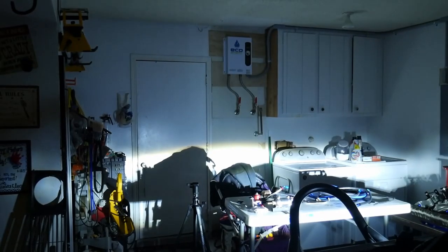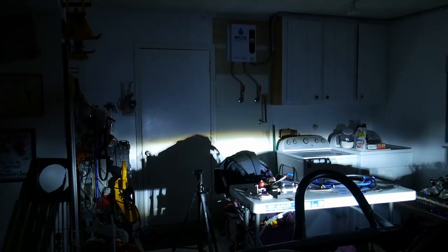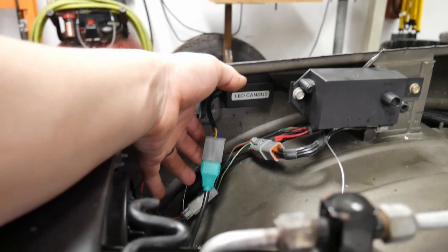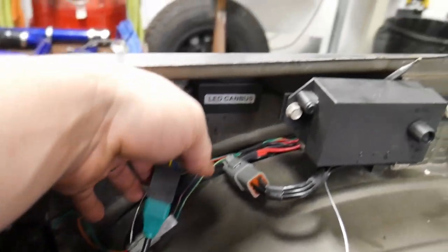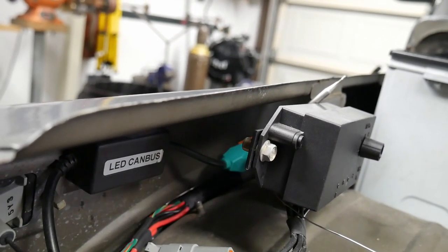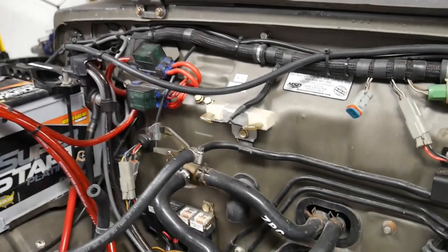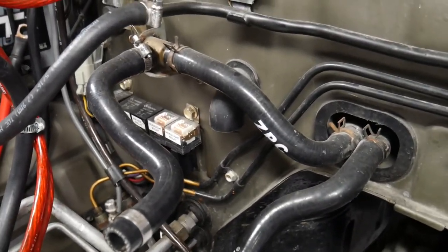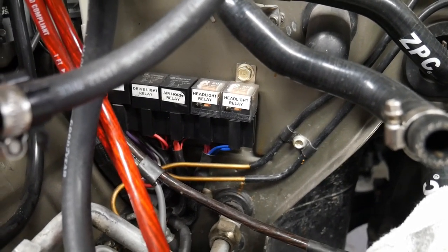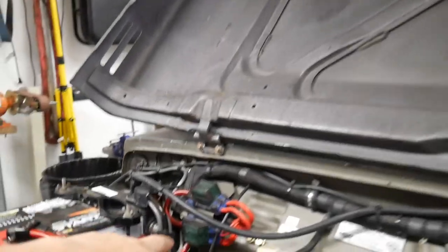I'll turn all the lights off and show you the low beam and high beam so you can see how bright they are. Here are the LED CAN buses — you can see the pigtail end that plugs into the actual back of the headlight, and inside there you can see the other pigtail that plugs into the headlight pigtail from the vehicle. The only thing I did was add an actual headlight relay — that is highly advised. You're actually getting 12 volts from the battery, and it has a fuse right here.